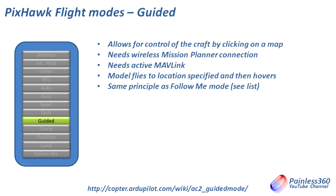Guided mode lets you control the craft by clicking on the map in Mission Planner while maintaining a connection using Mavlink radios. You click on the map and send those commands directly over the radio to the craft, and the craft will go to that point or execute that command. So if you have Mavlink connected and want to fly by clicking on a map rather than using your transmitter directly, pop it into Guided mode.